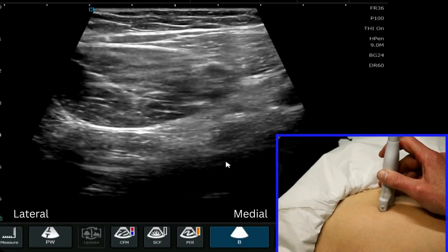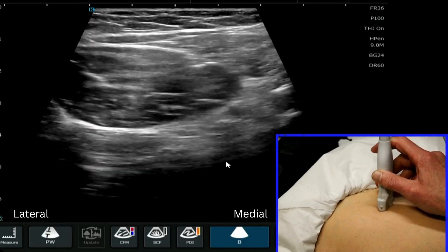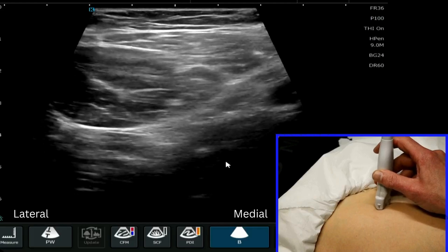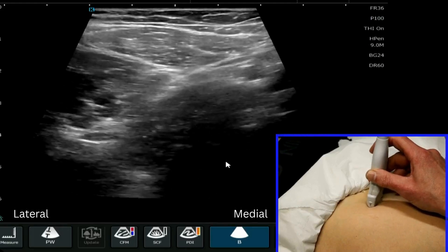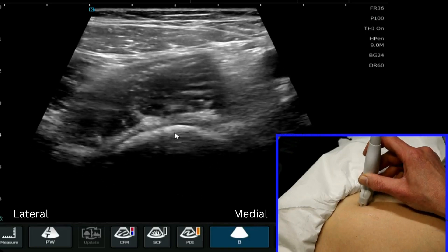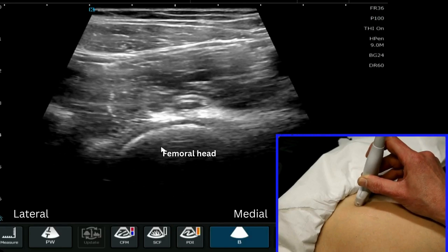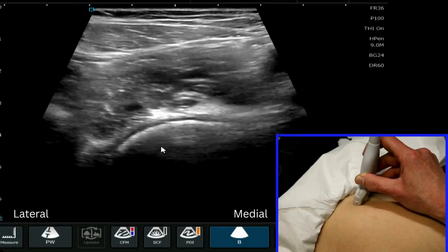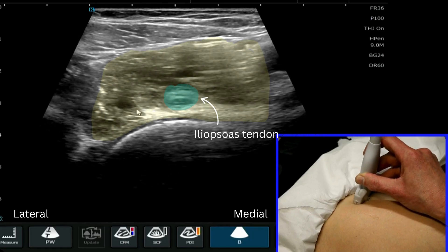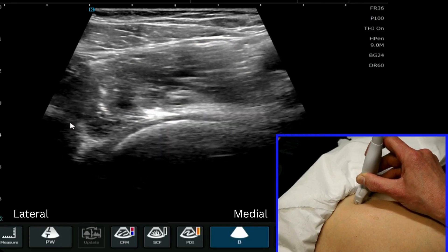We have the proximal anterior thigh and we're going to scan for the hip joint. My probe is placed roughly centrally on the thigh and I'm going to move in a proximal direction until I see a bony contour — that's the femoral head. When we have found the femoral head, we firmly place that into the center of the image, and then we can see the iliopsoas muscle lying over here, which is your reference point where you can see it very clearly.